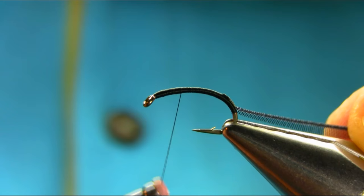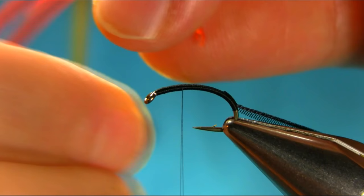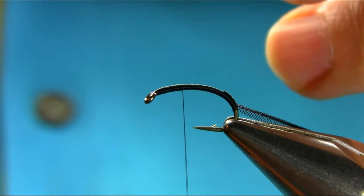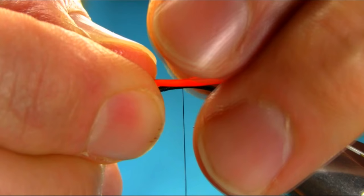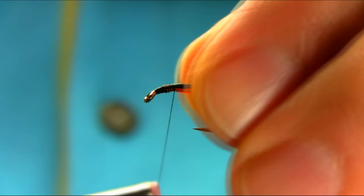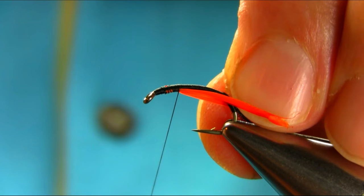Now I'm going to add cheeks here, which is a goose biot in hot orange. Take a couple and then cut these points. Put them either side, a couple of loose turns, and then cast them. Take a couple.